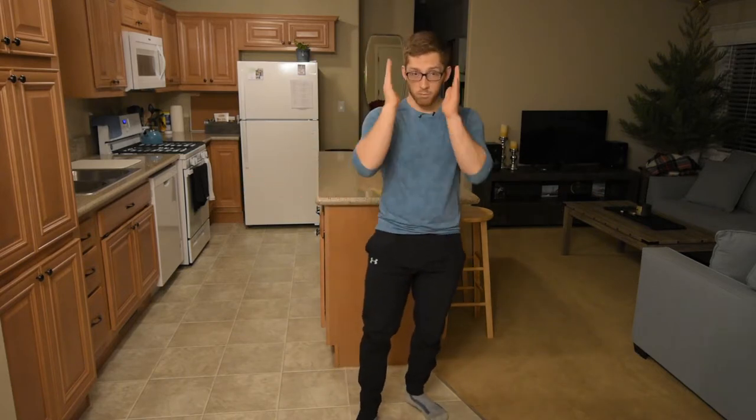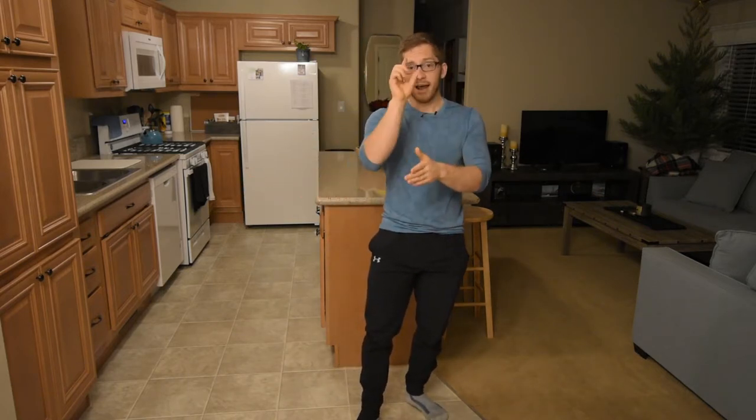In any squat, I need the bar to stay over the foot — like the front of the ankle area. That's what tells me you have your balance and that you're not shifting forward when you squat. So if you're filming yourself, get a good 90-degree angle and look for it.